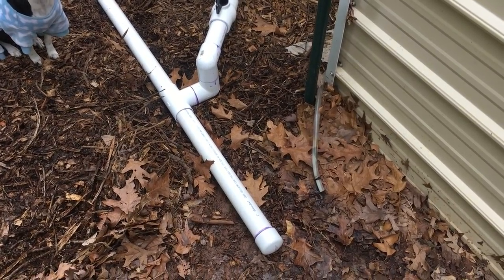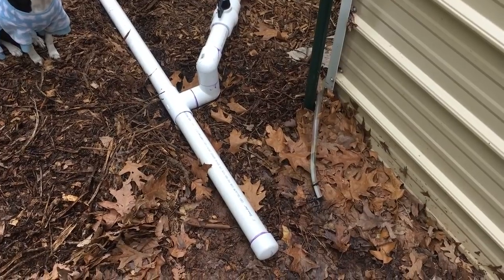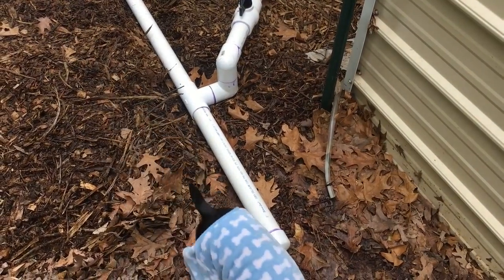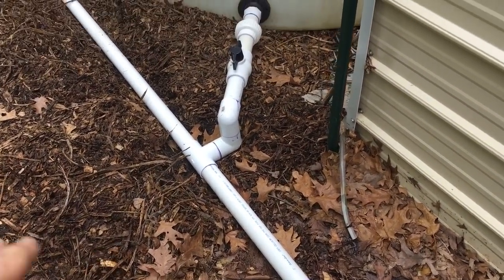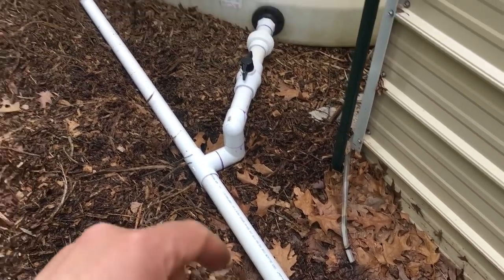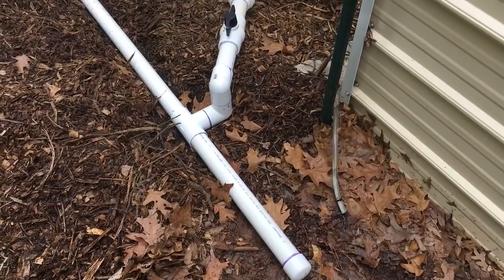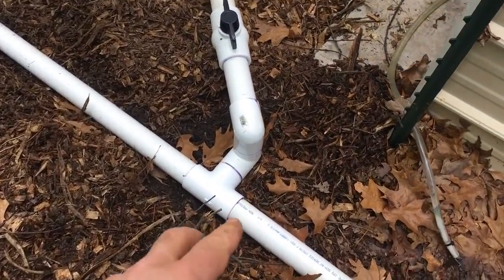Hey guys, Todd here with Great Escape Farms. This is my rainwater harvesting update number three. I'm starting way out at the end and going to walk through, because if I start in the center it would get rather confusing. So let me start right here — what I did was the bottom plumbing. I just have this piece capped off; this is where my future tank will plug in, and that future tank has quite a few repairs that need to be done.